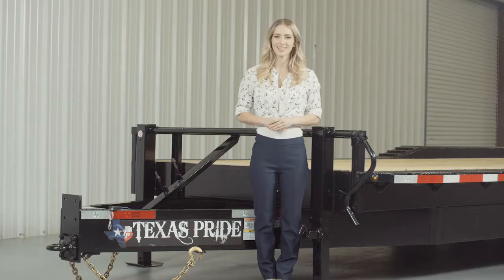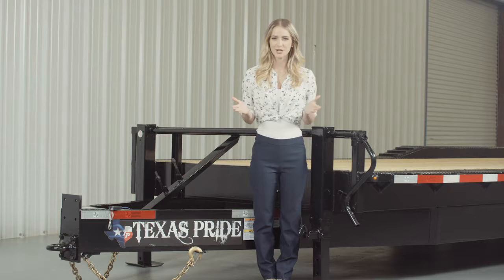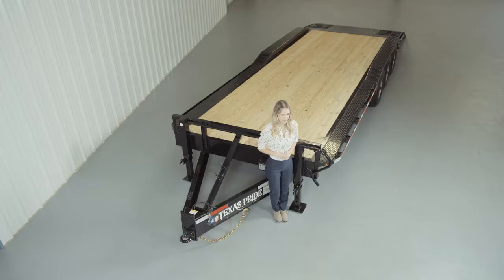If you have any more questions about this trailer, please feel free to give our friendly staff at Texas Pride a call. We'd like to thank you for taking the time to look at our extra-wide model 30,000-pound bumper-pull lowboy equipment trailer.